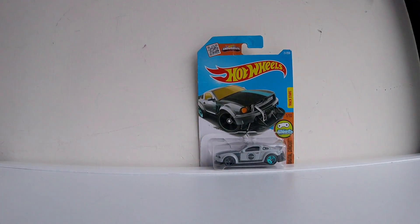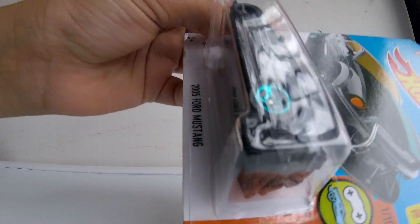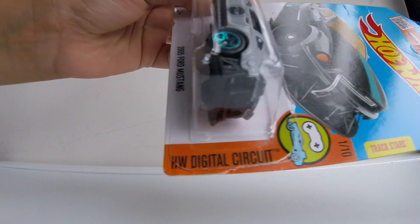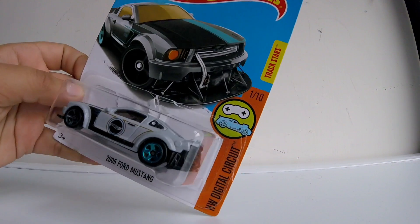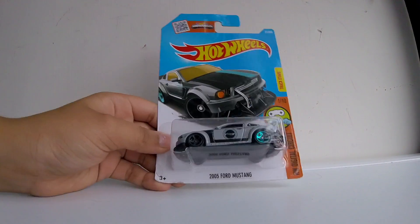Obviously the 1/18 scale cars have their reviews separate on my channel. This one is part of the Hot Wheels Digital Circuit, one out of ten, and it's a track start car.